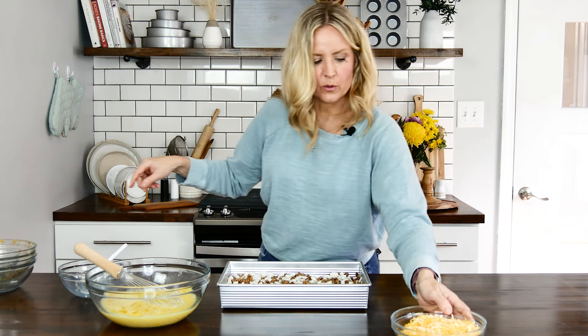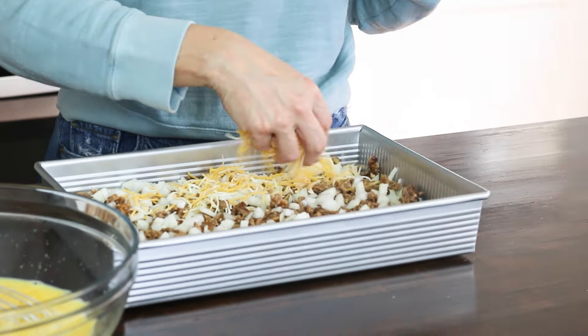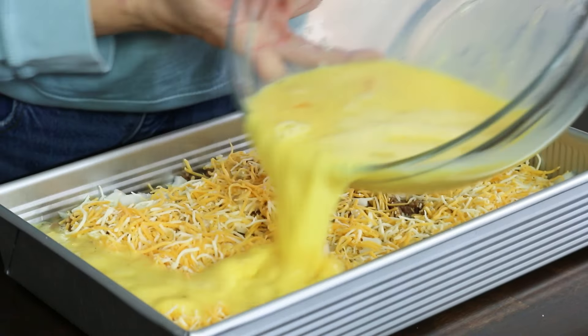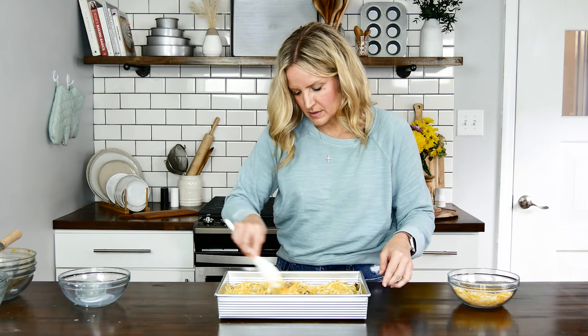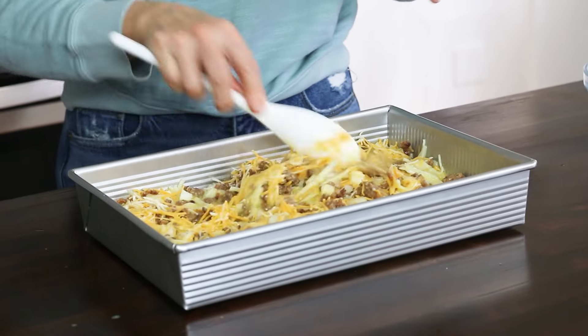Next I'm going to add about one and a half cups of shredded cheese — you can use whatever kind you like. I have two cups total and I'm reserving a half cup for the top. Then I'm going to pour in the egg mixture. I'll give it a little mix, though you don't have to — you could just leave it layered.